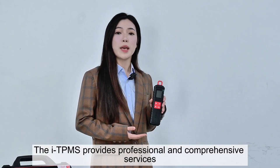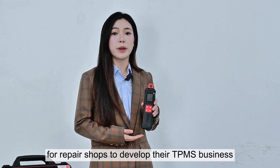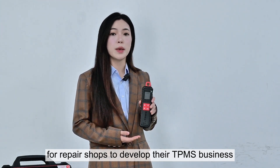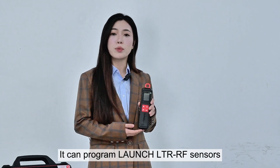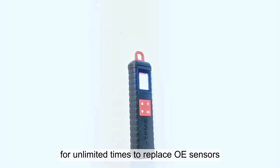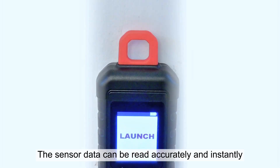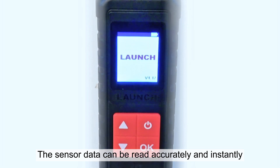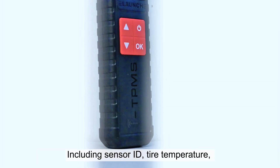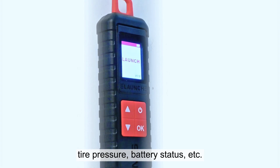The ITPMS provides professional and comprehensive services for repair shops to develop their TPMS business. It can program Launch LTR RF sensors for unlimited times to replace OE sensors. The sensor data can be read accurately and instantly, including sensor ID, tire temperature, tire pressure, battery status, etc.